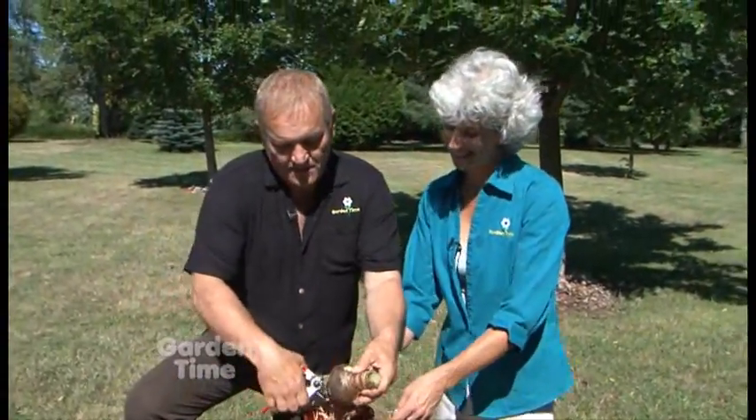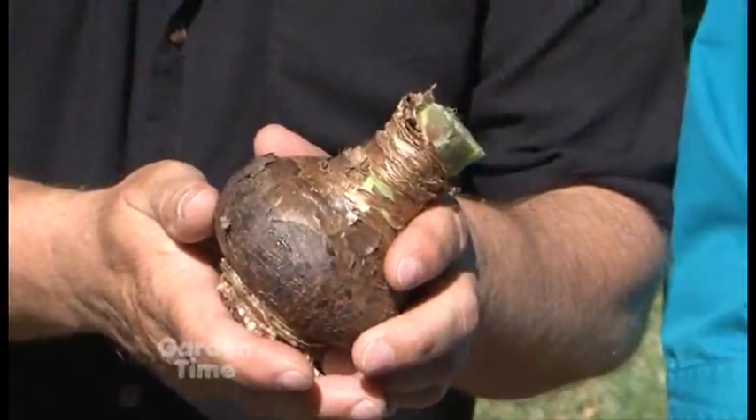So if you're thinking to yourself, I'd like to see those blooms again this coming Christmas — these are the simple steps you do to make sure that this amaryllis will bloom again for you.